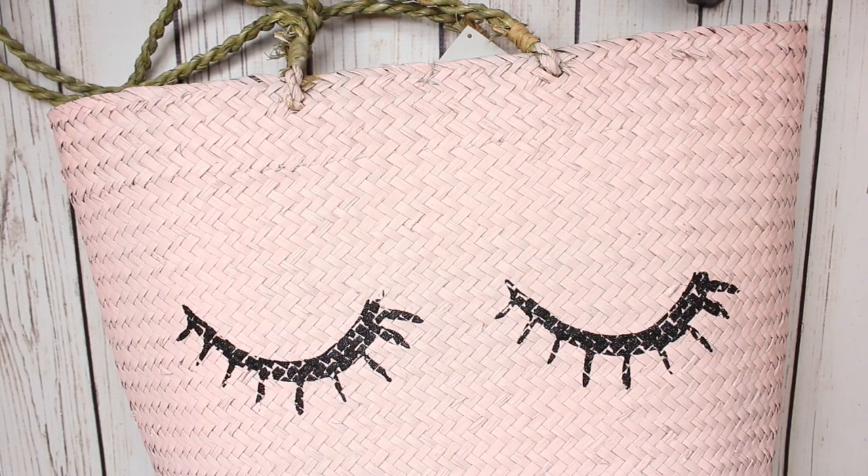Hey guys, welcome back. Today I have a mini Hobby Lobby haul to share with y'all, so let's get started.